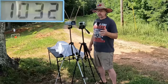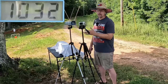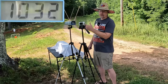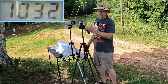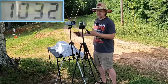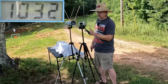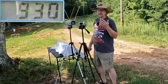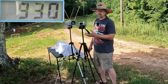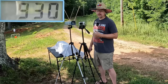Our three-round average with the plus P is 1032 feet per second — right there at that 130 foot pounds of energy that Beretta doesn't want you to go over with this Tomcat. We did have one that was right at 1050, which would have given us five over, but to me this is perfect for this little Tomcat. Off the standard it was 930, so you're talking about 102 feet per second faster with the plus P — I would call that a significant difference.